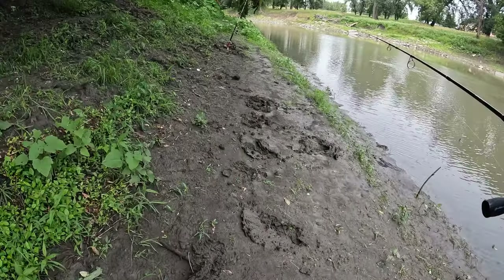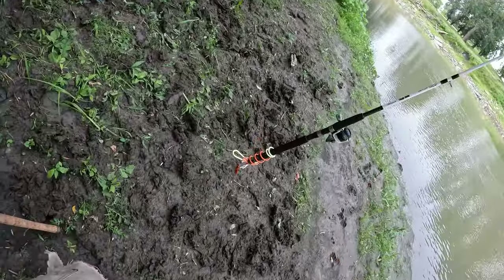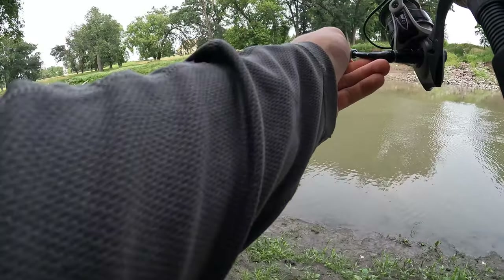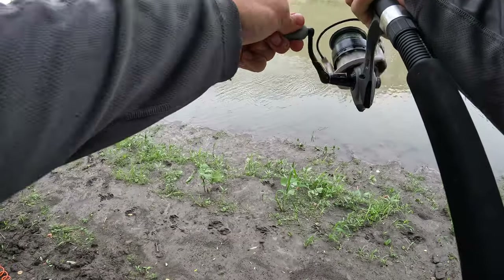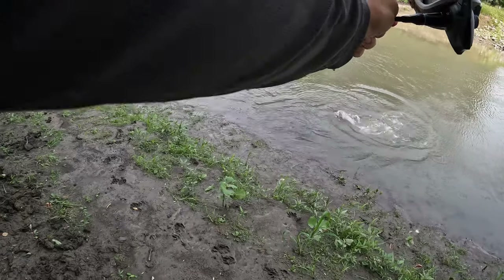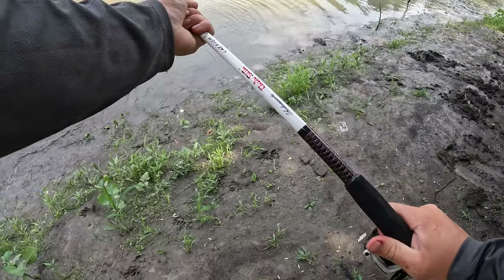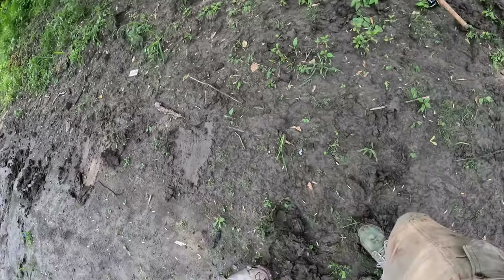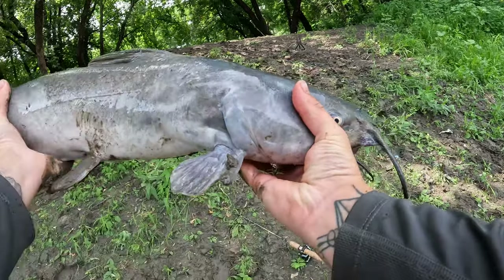Oh hey, something nice just hit the cat rod — bent it over a bit! I'm over here sliding, I can't even move. There's no way he's still on... oh he's on, oh he's on! This is a nice one — oh yeah, yeah, there we go! This is a nice catfish. I don't know how I'm gonna land this guy. Yes sir, yes sir — I'm just gonna have to drag him up here. Big kitty on the chicken liver!